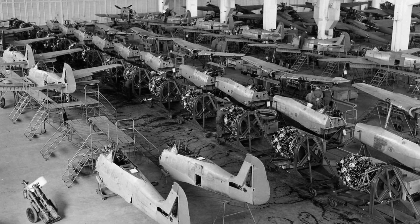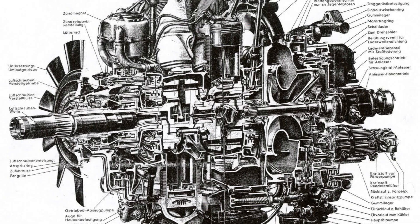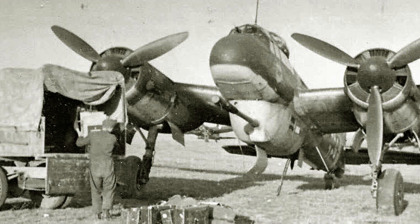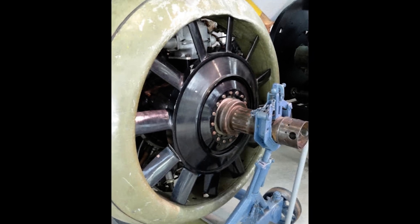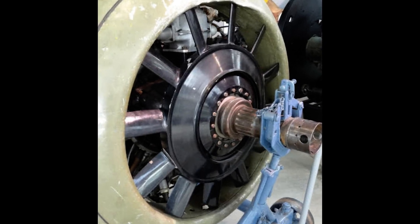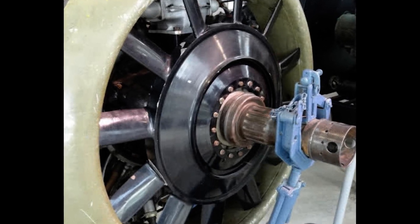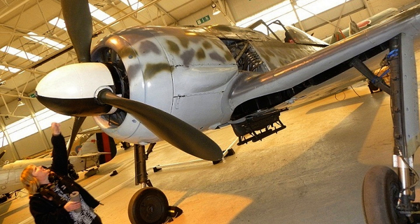German aero engine designers had some other ideas. For example, the BMW 801, which powered the FW190 and Junkers JU88, had a little engine-driven cooling fan just behind the propeller. When I first saw this, I didn't understand why they would need a fan there when there was a big prop right in front. But now I understand that especially on the ground, when there is little airflow from the prop — especially near the hub — the fan does the job of sending the cooling air through the cowling.